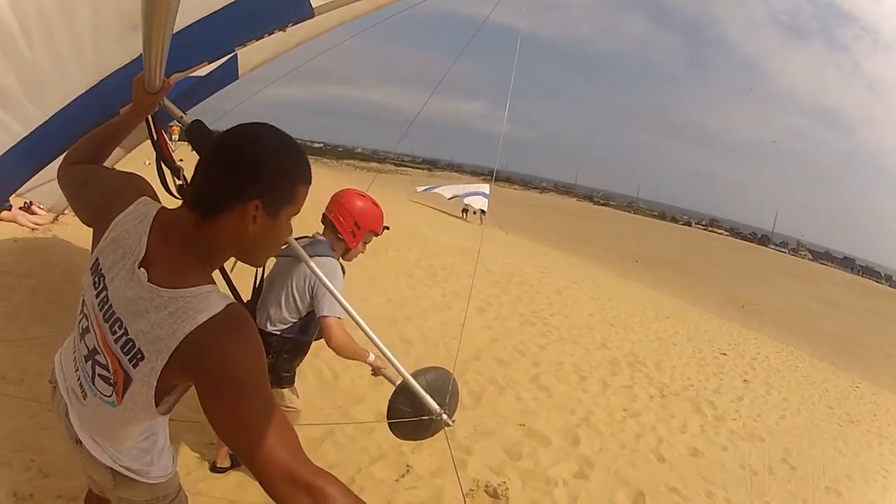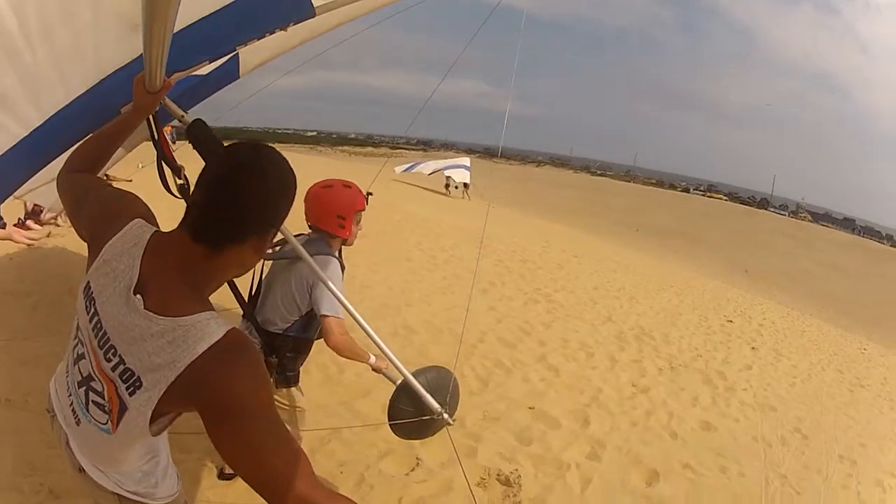Thumbs on top of the bar. Nice, nice grip. Eyes straight ahead whenever you're ready.